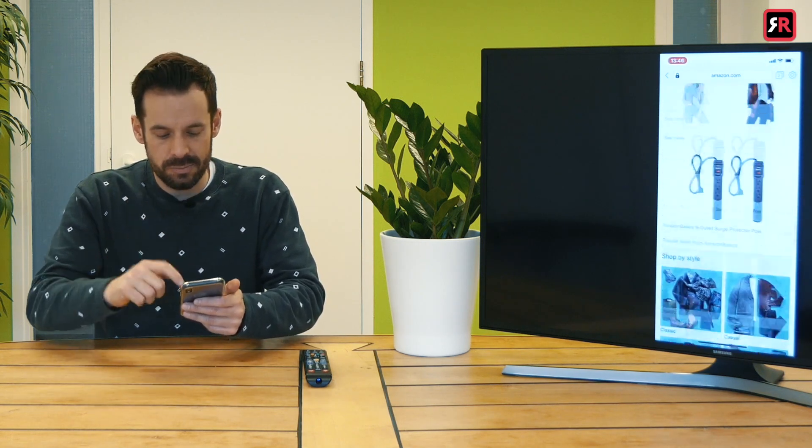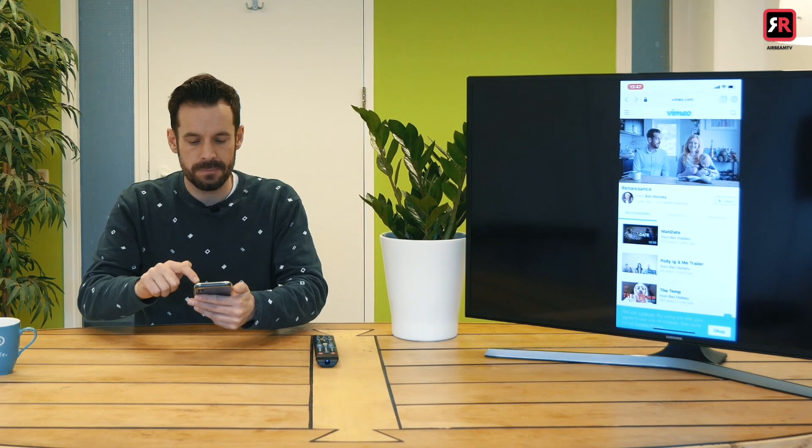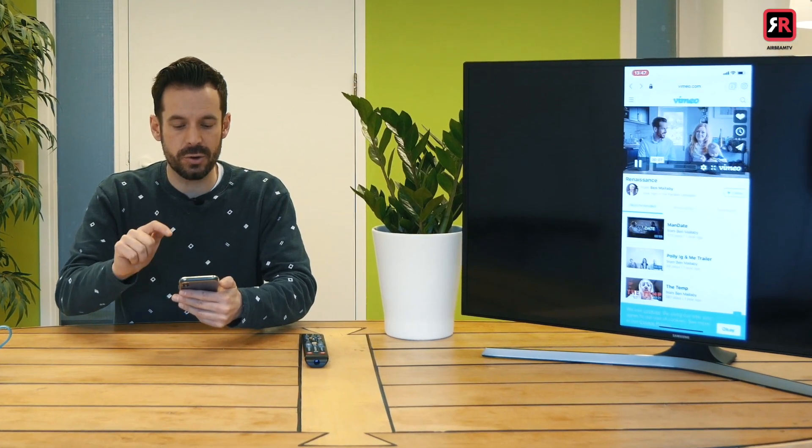Let's watch a video — that's one of the coolest things about this. I'm going to go to Vimeo where all the best short films are housed. There's a film called Renaissance. I'm going to press play and that should pop up on the screen shortly. Now of course it's showing in the little window. I'm going to press full screen, turn it on its side, and sure enough there it is. Hopefully you can hear the sound coming out of the TV.